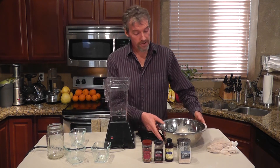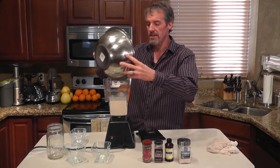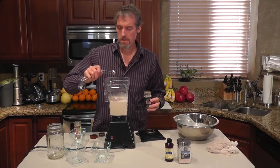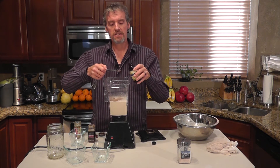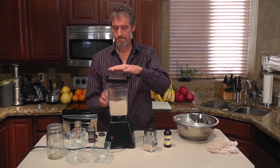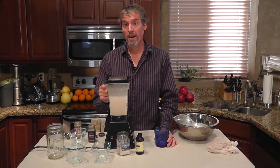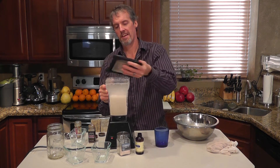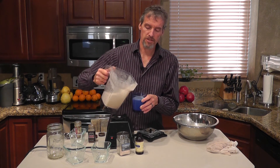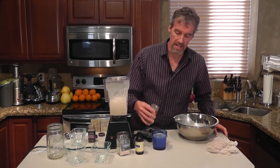I rinsed out the blender and now we're going to pour that nut milk back into the blender and add the remaining ingredients: a half a teaspoon of nutmeg, a half a teaspoon of cinnamon, a half a teaspoon of vanilla extract, and a small pinch of salt — about a sixteenth of a teaspoon. Then we're going to blend it up again. And there we have it — fresh raw vegan eggnog! Before we serve this, we want to chill it in the refrigerator because it tastes much better, and we want to take just a little bit of nutmeg and sprinkle it on top — it gives decoration plus a nice fragrance.